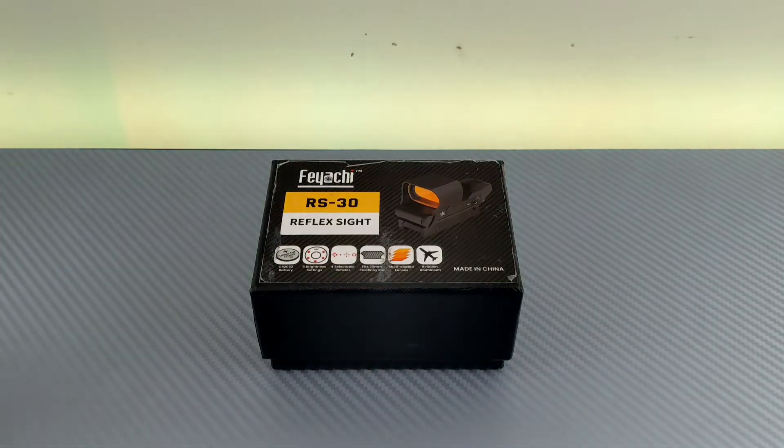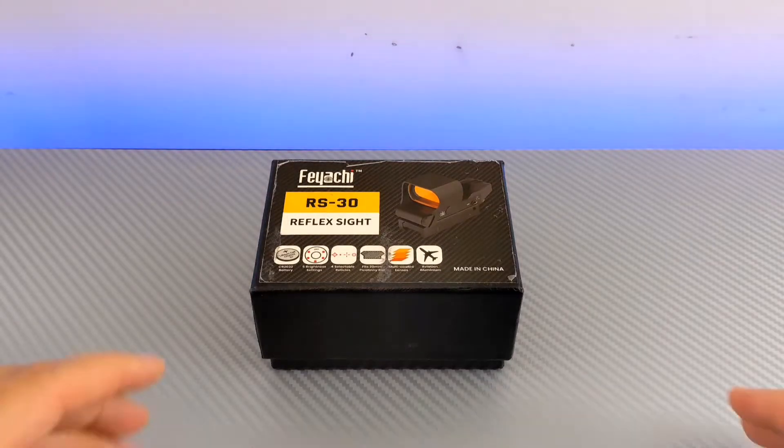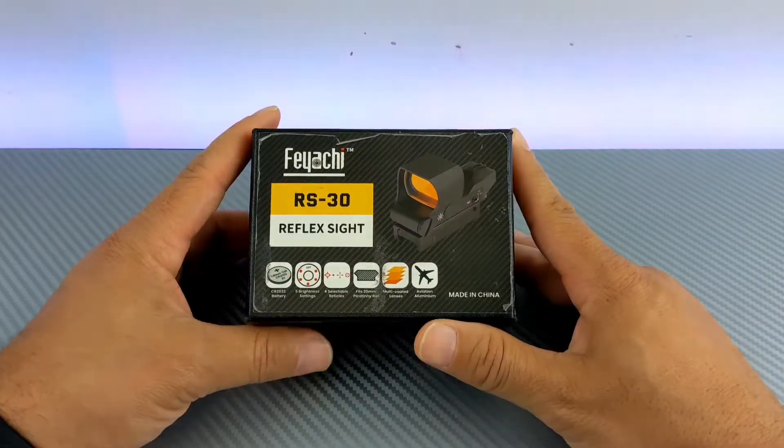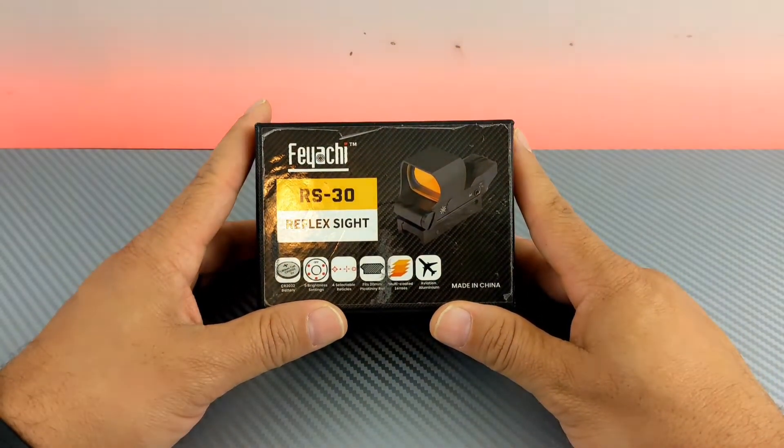What's up everybody? This is Merdy3K and today I'm bringing you an update. When I present a product to you guys and my first impressions are that the product's rocking, it's only fair — and it's my responsibility — to tell you guys when one of those products starts to fail.